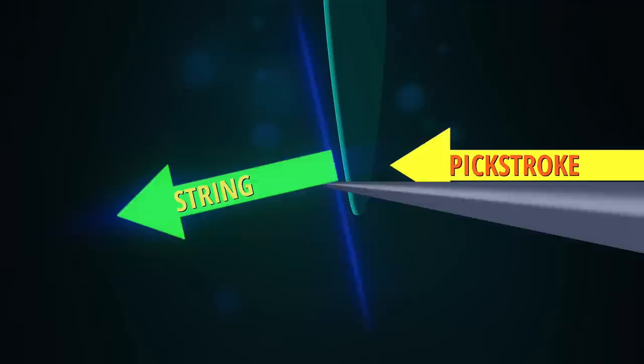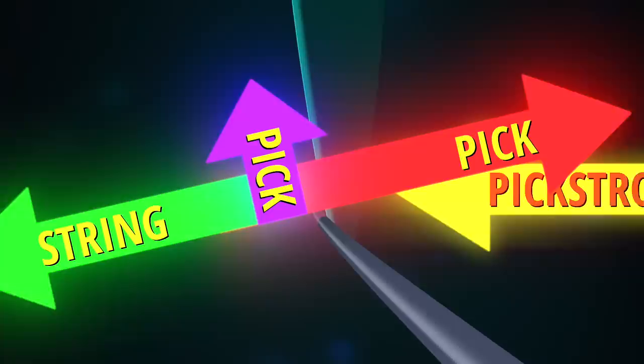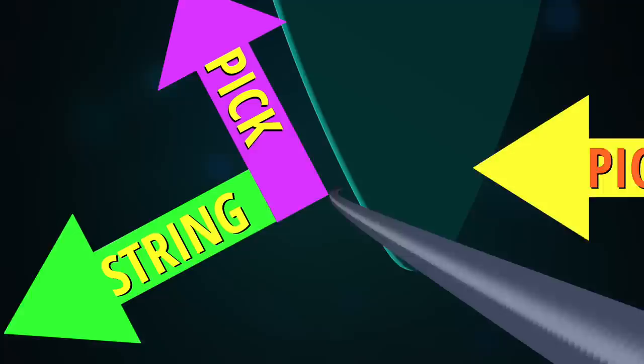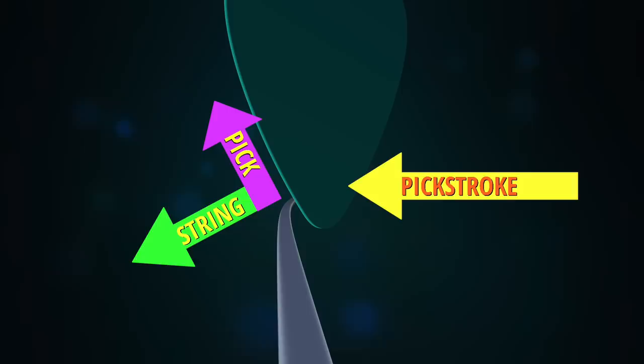When the pick makes contact, some of the force of your push is now directed along the edge into the string. The string also pushes back, and when you add that pushback to the pick stroke, you get a net force on the pick that lines up parallel with the edge — it's this edge-parallel force that causes the pick to slide along the string. With more edge picking, less force is applied to the string, so the sliding angle is now closer to the original direction of your pick stroke. There are losses to friction as the pick slides along the string, generating the heat of pure rock and roll.